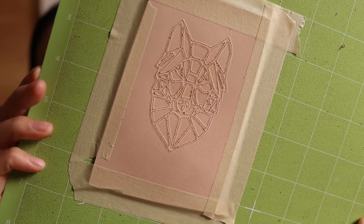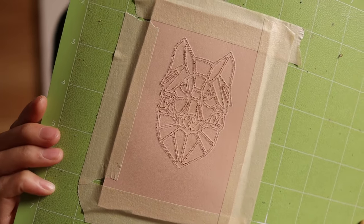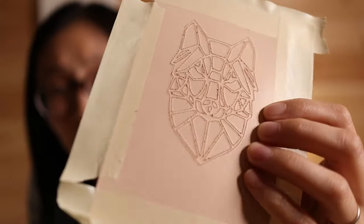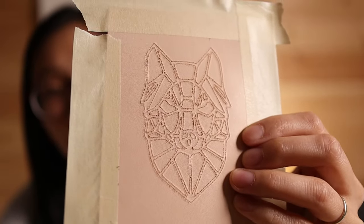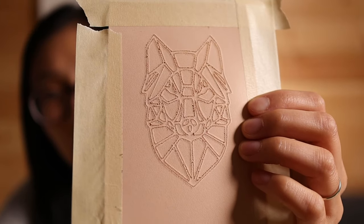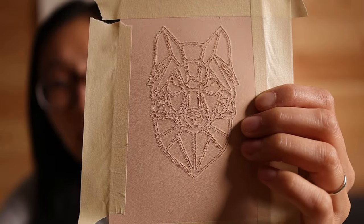That's what the engraving tip looks like. It did pretty much what I thought it would do, which is basically just scratch it. It works — I mean, it works. It gets right in there and it's not going to go away, that's for sure. But personally, I don't really love the look of it. It's okay. Maybe with some dyeing and some finishing it could look a lot better, but that's kind of what this looks like.